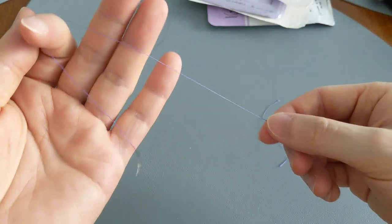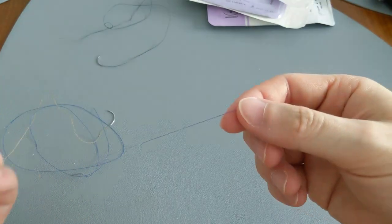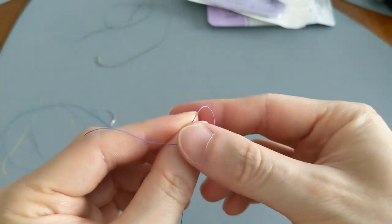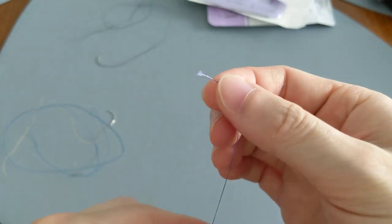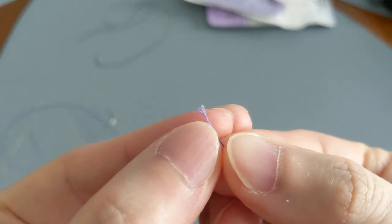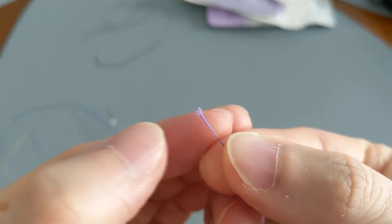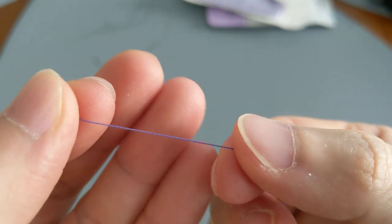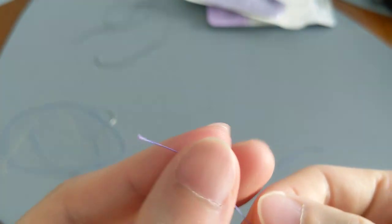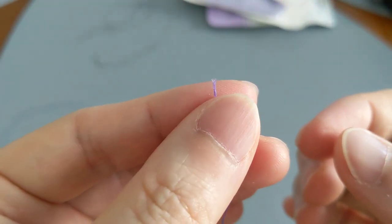So here we have a purple absorbable suture that dissolves on its own. If you go to the end of it sometimes, they can start fraying at the end. You can kind of see how it's coming apart in different strands. So you can tell it actually looks like one string, but it's actually multiple strings that are just intertwined into each other.